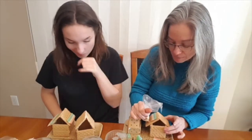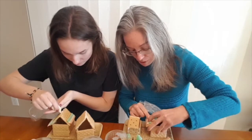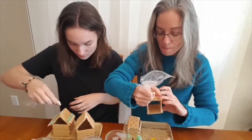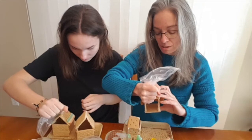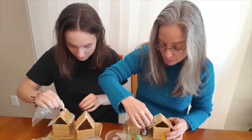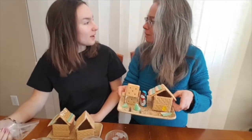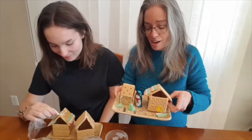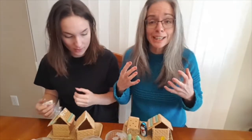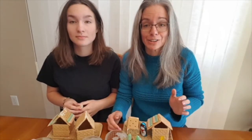I wanted to make a rainbow roof because this rainbow candy is super fun. I thought I'd put a gummy bear by the front because that's who's going to live in my house. I'm going to set a snowman up in my little neighborhood — it's sort of like those big inflatable snowmen in the yard, so it's not completely out of character to have that. We're just going to keep on decorating our houses and we'll show you at the end what they look like.